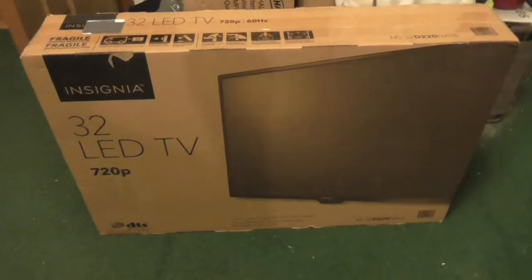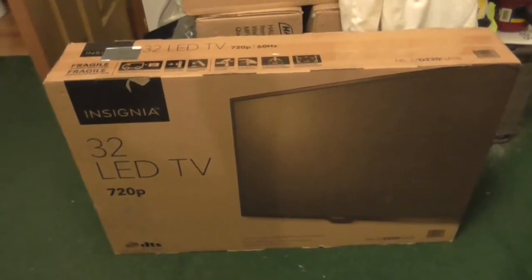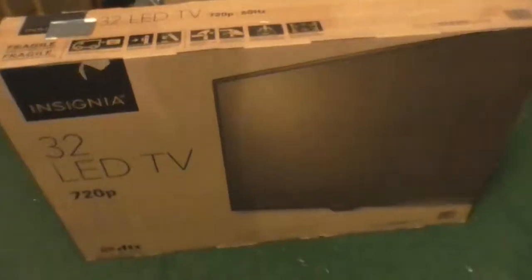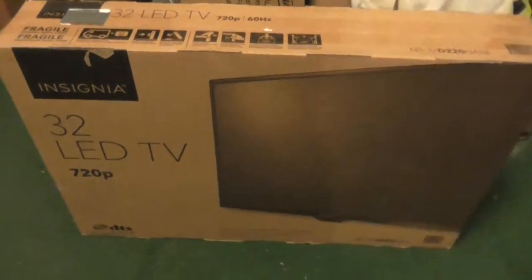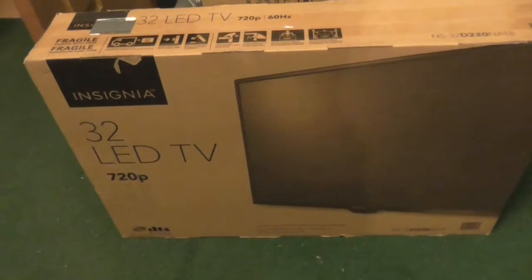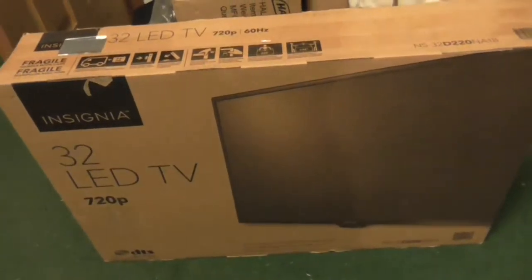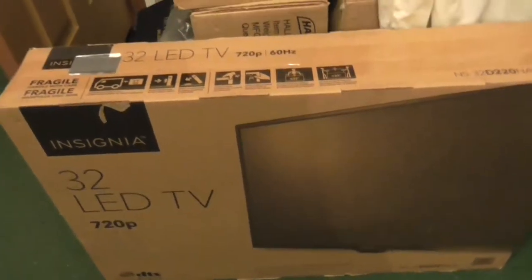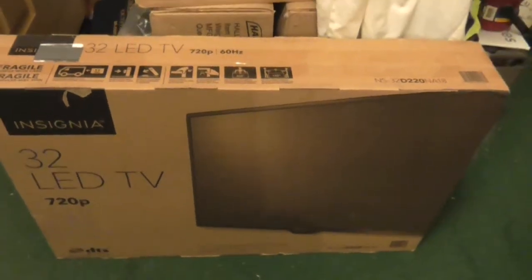We are going to be unboxing another television. This one was purchased at Best Buy on Black Friday. The reason why I see duct tape there is because apparently this was ordered online. Best Buy probably just put some shipping labels on the box itself and shipped it. The duct tape is put on the shipping labels just for privacy reasons.